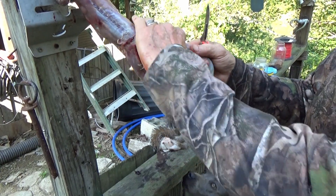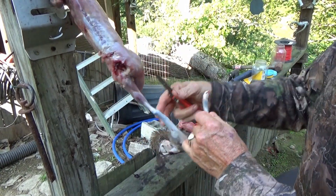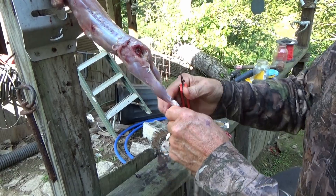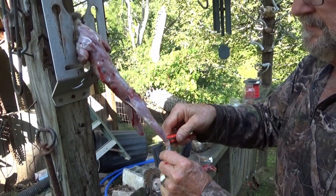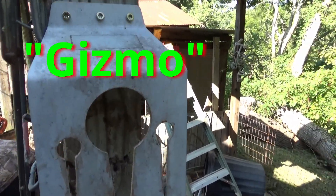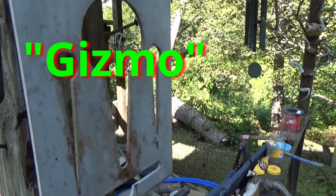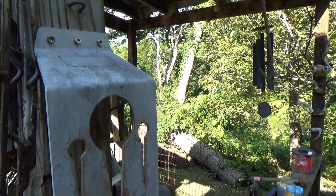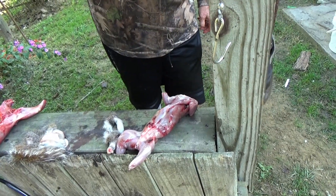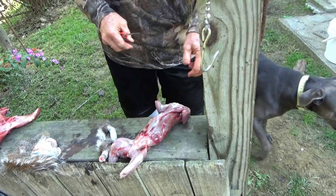This is how I skin mine — I skin them across the back. To me it's just a lot easier doing them this way. I really like this tool. A guy in Virginia made them. Jack likes the heads.